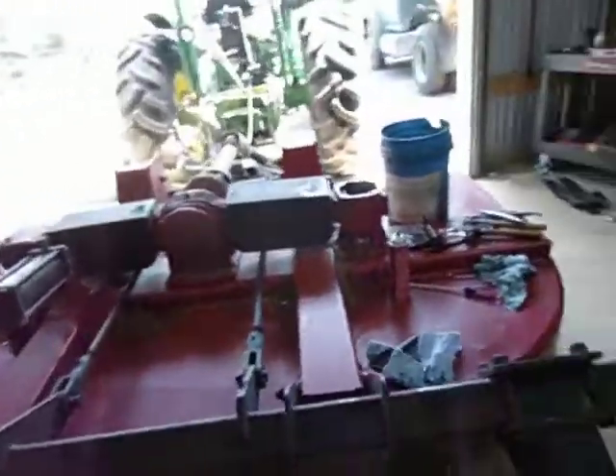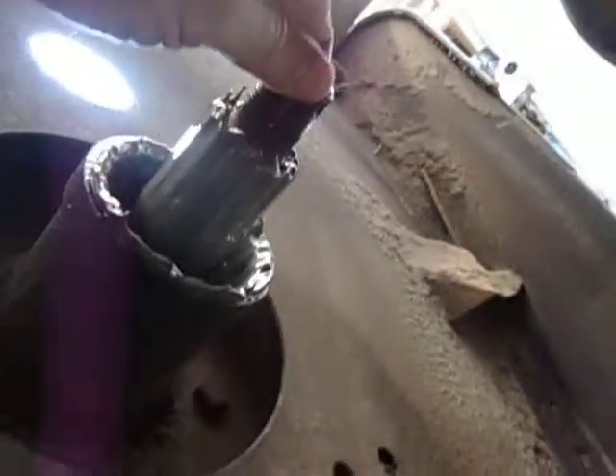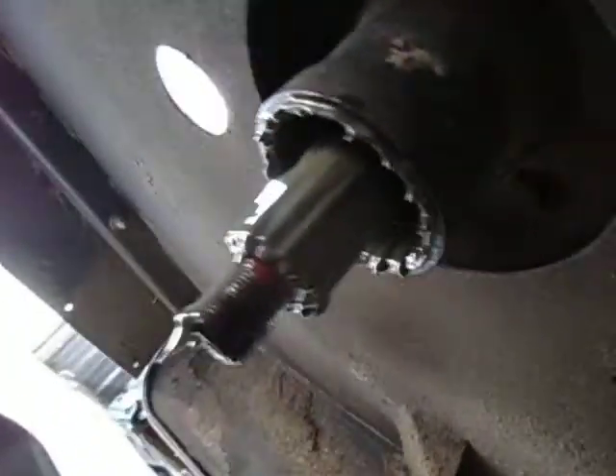Managed to pull both seals with the gearboxes in place. This is the output shaft — no play. This is the other output shaft, about 40,000 lateral play. That castellated nut is how you adjust that against the bearing to get that play out. I'm pretty sure that's what took out the seal on this side.